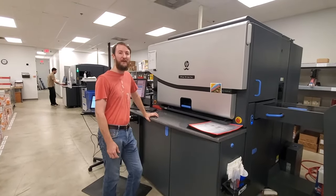Next I'm going to show you our perfect binder. It's not on right now but I want to show you what the finished product looks like. We use it to bind books — so this is a softback book, really a notebook.